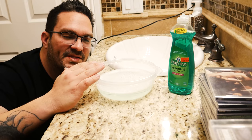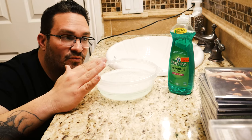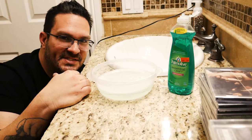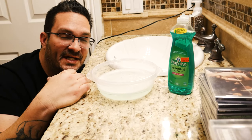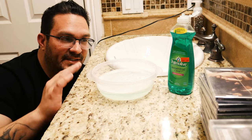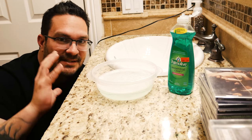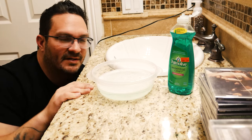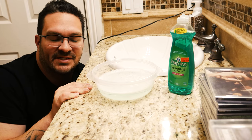All right, everyone. So what we're going to start out with is a little container filled with water, and I'm using Palmolive. Definitely use a soap that doesn't have any additives or any weird things, because that could cause some abrasion on the CD. Use a very clean, basic soap — nothing crazy. I use Palmolive because I've known that brand forever, so I trust it.